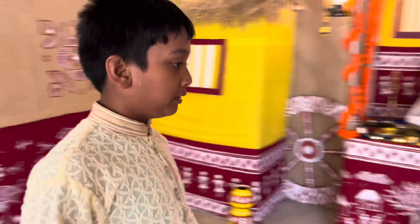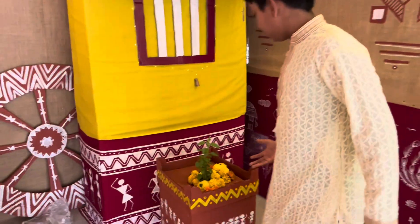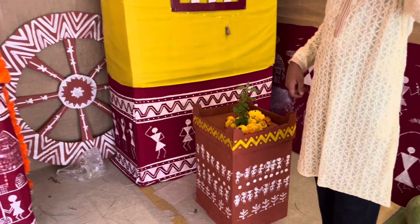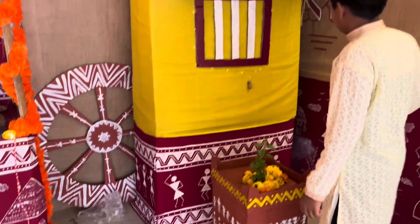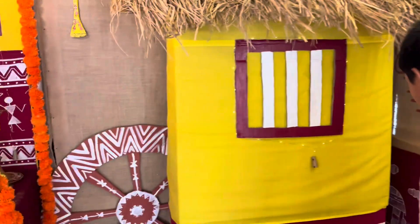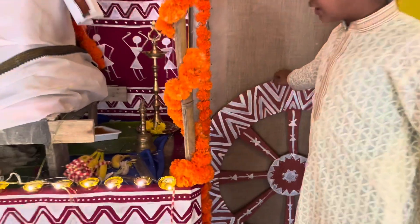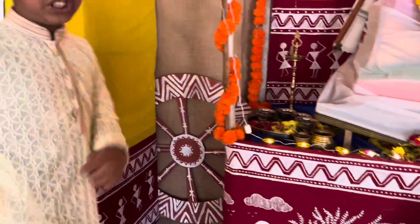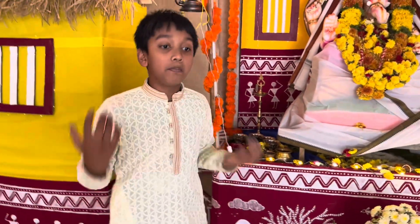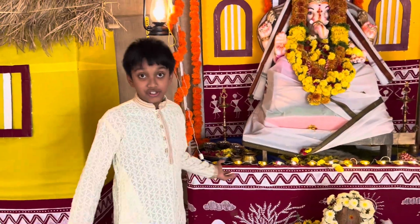Now coming on to this side, every house has a Tulsi plant, as is common in all houses. And then this is the same village style window, village style hut on the top, and some Warli art at the bottom. And then these are the chakras — there's also one more over there. These chakras are mostly used for the bullock carts, and those bullock carts will carry Ganesh Ji.